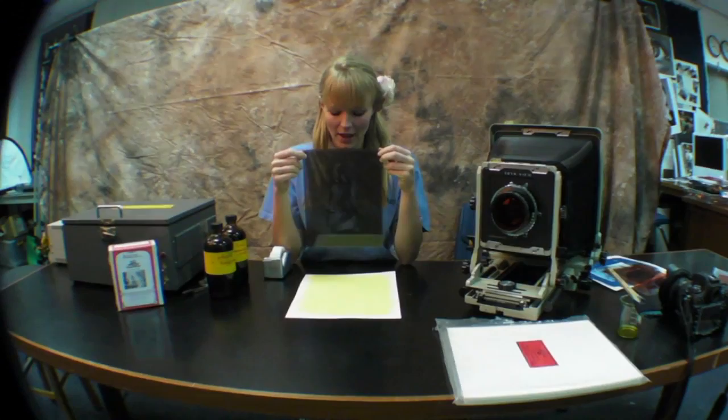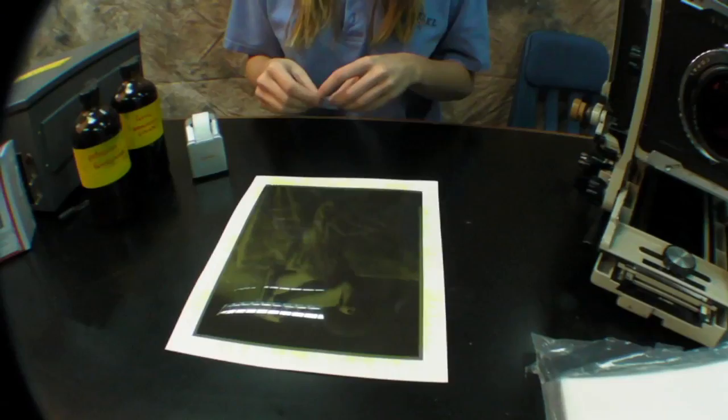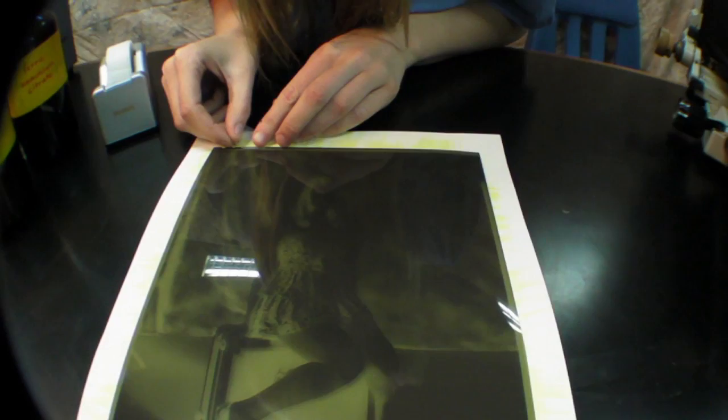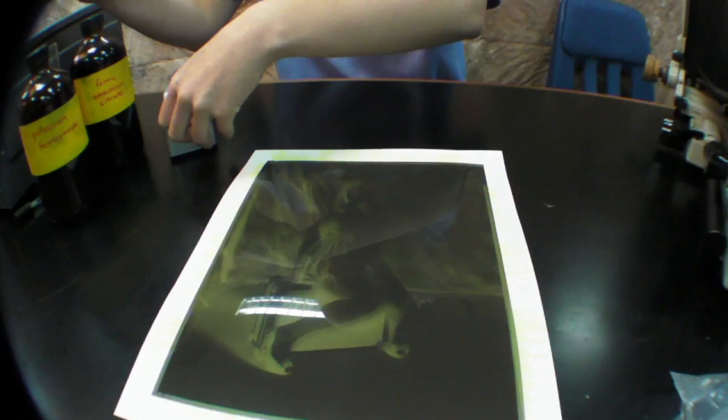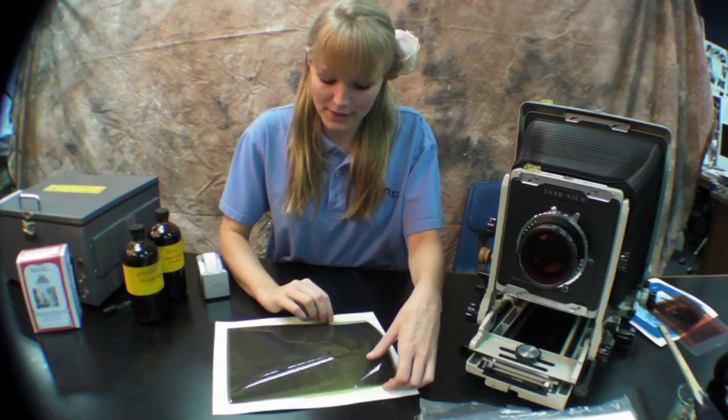Now that the emulsion is completely dry, I can place my negative on the paper itself. Placing your negative exactly where you want it, we'll use three pieces of tape on the top of the negative. Make sure to only tape the edge a tiny bit and not overlap with the actual negative itself — three pieces should be perfect.